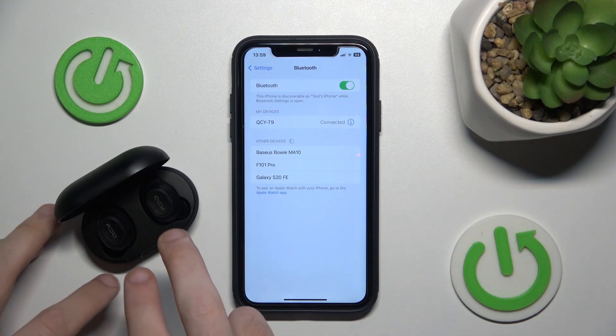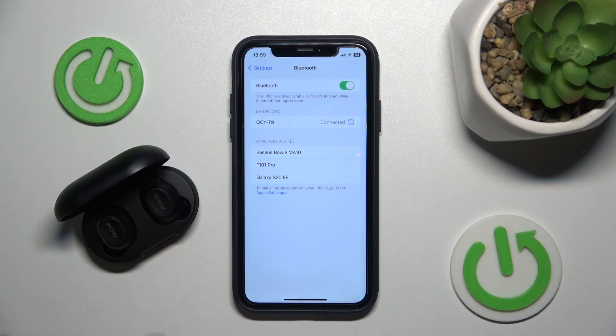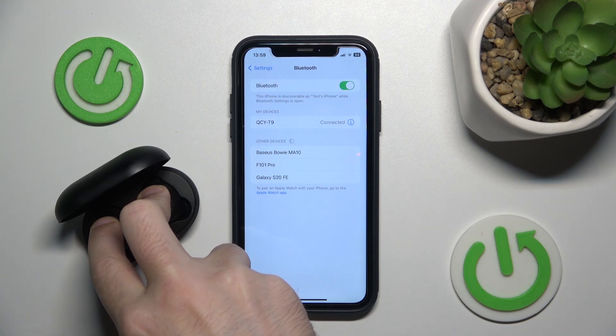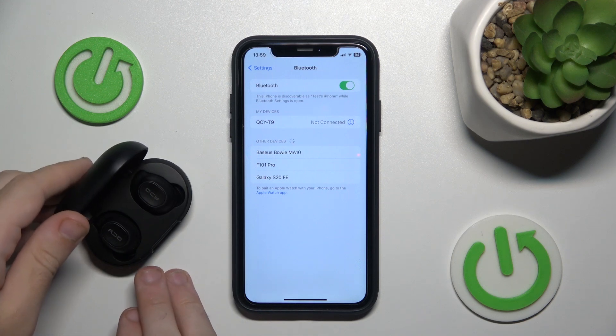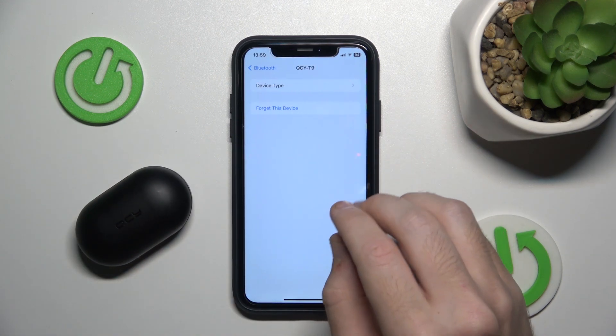To make a hardware reset, press and hold the multifunctional button on your headphones for at least 10 seconds until you can see the LED light right here starts flashing red.